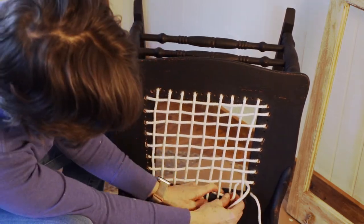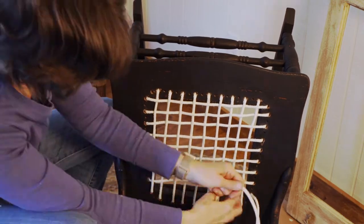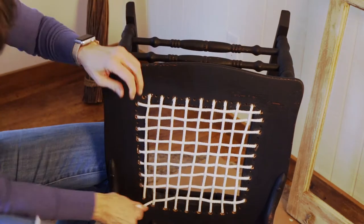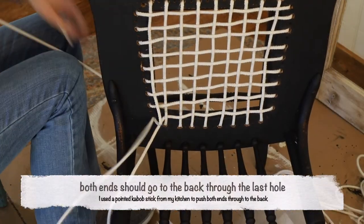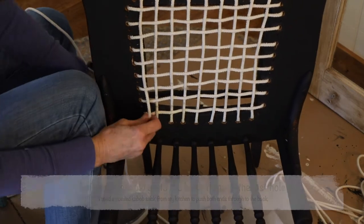You'll see a mistake that I made here. I forgot to check on the previous row whether I was going over, under, over, under, and I did it the wrong way, so I had to pull it out and do it all over again. The two ends have to go down the same hole, and I wasn't quite sure how to do this, but I grabbed a kebab stick from my kitchen and used it to push both of the ends through that last hole.